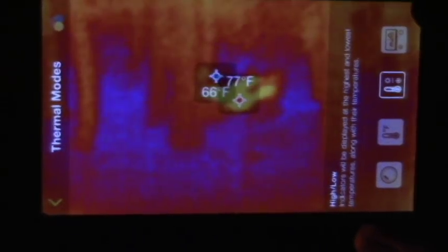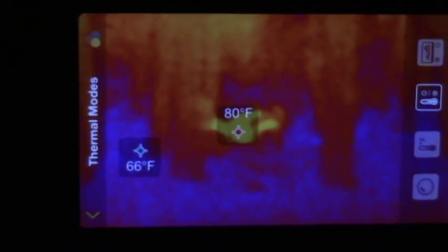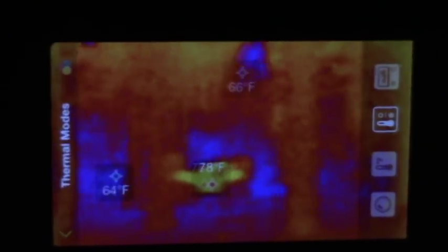Next we have high and low, so this is going to put a red plus on the hottest spot and a blue plus on the coldest spot as you move it around, so you can see hot spots and cold spots simultaneously.